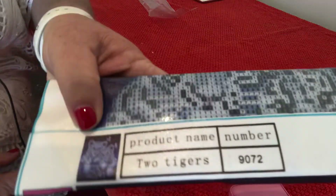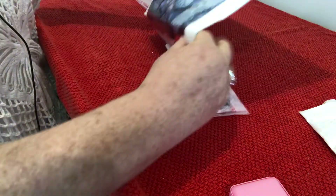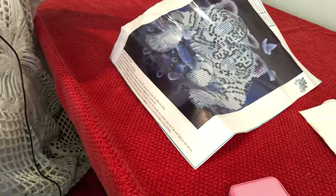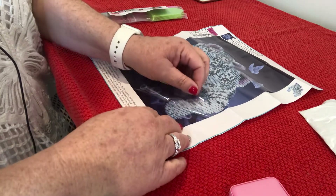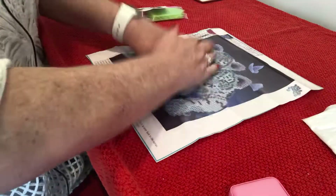This one is just a couple of little lions with butterflies, tigers. I think you can see that pretty well, there you go.